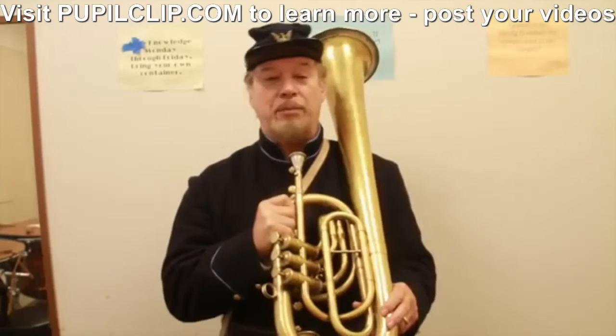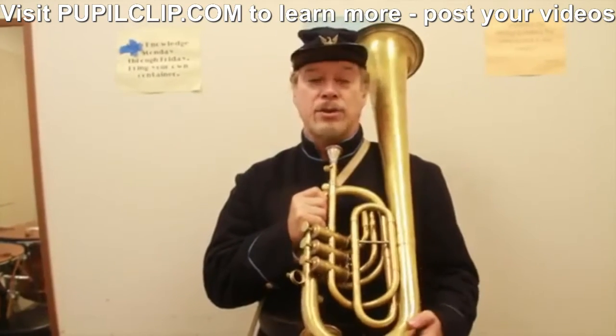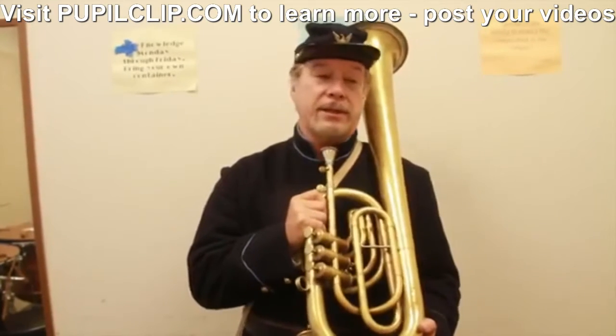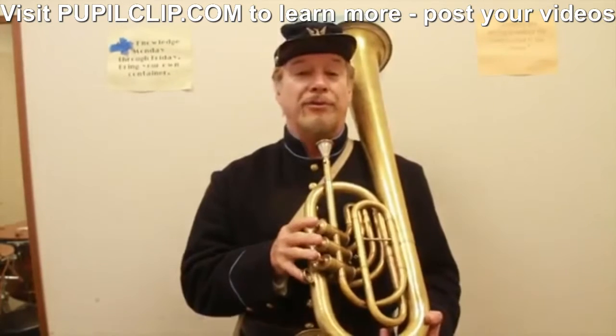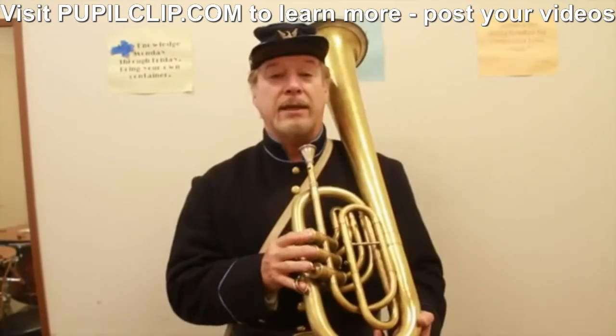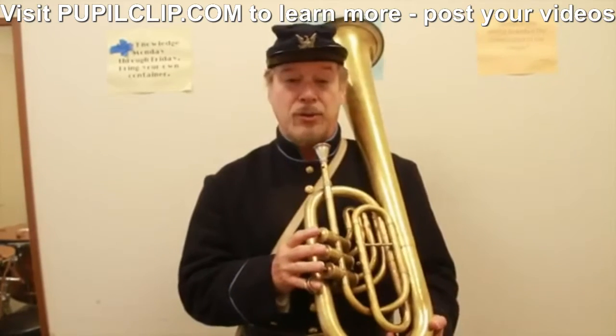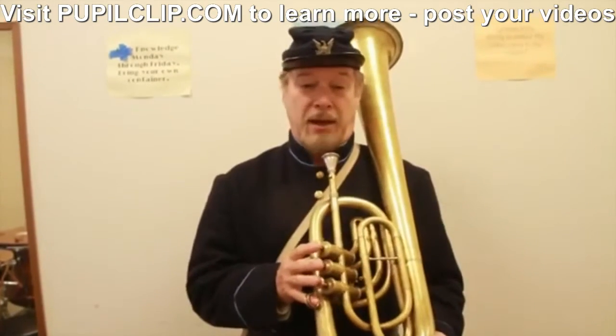These are high-pitch instruments — we tune now at A-440. Back then there was no set pitch, actually until 1917, and that pitch was around 450 to 455. Most bands tried to get instruments from one manufacturer because of the fact that no one was standardized at that time.